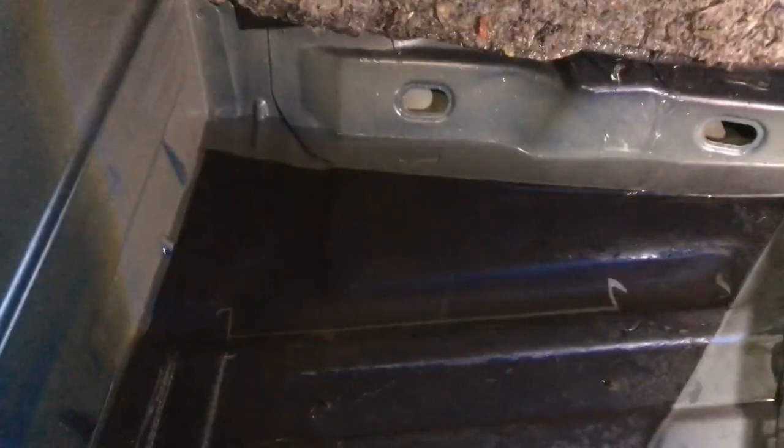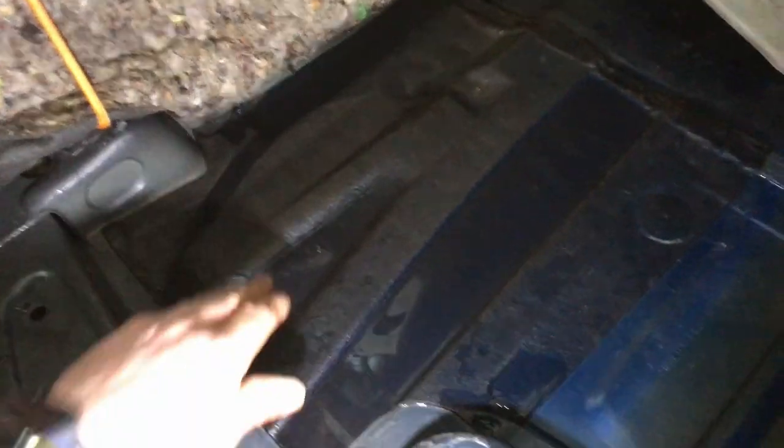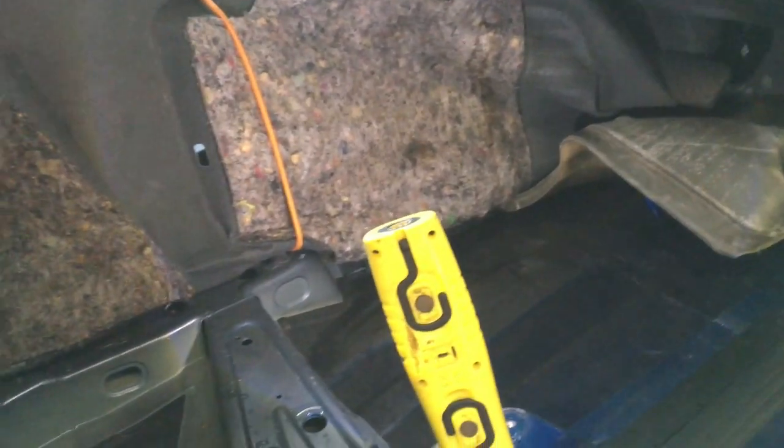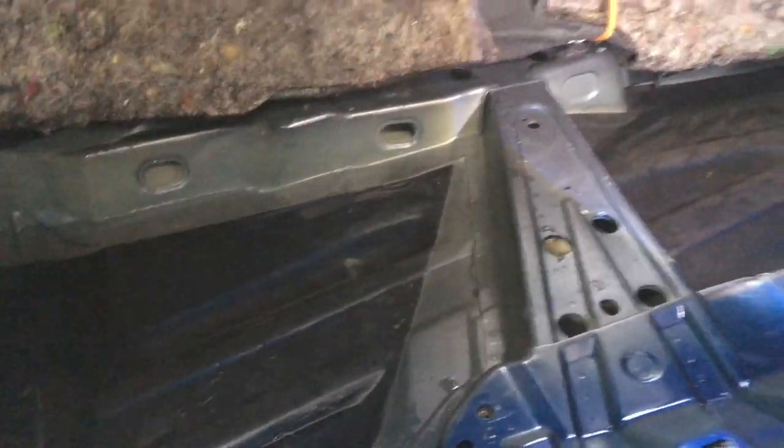There's probably at least a gallon at the back there. The water's found its way from the front and gone to the lowest point under the carpet. So it's interesting to see that there is still a bit of water in the front, but most of the water's found its way to the back. That could be because sometimes people have the car parked with the front up or the back up, and it can go the other way.